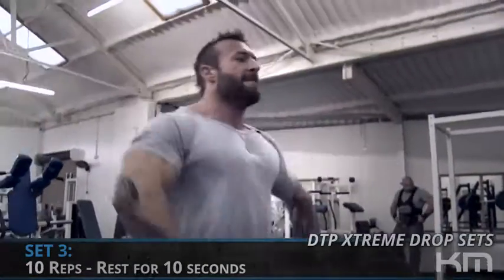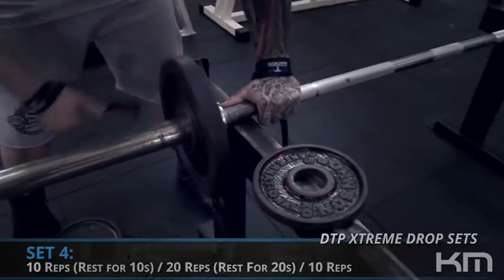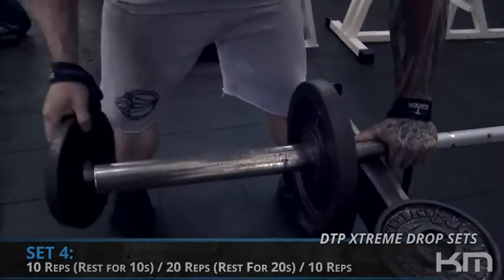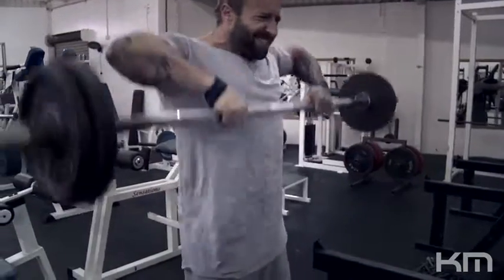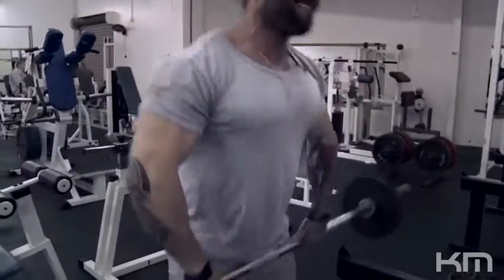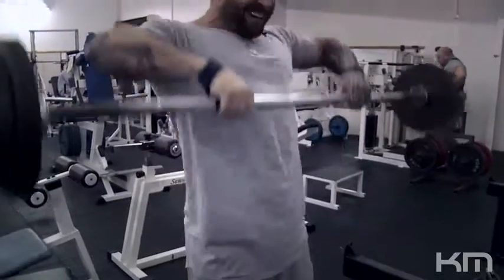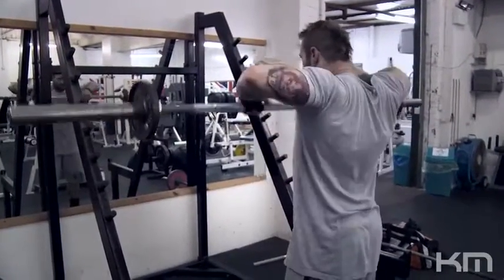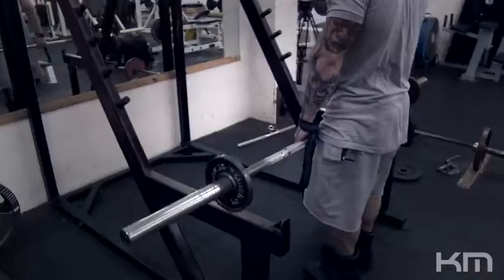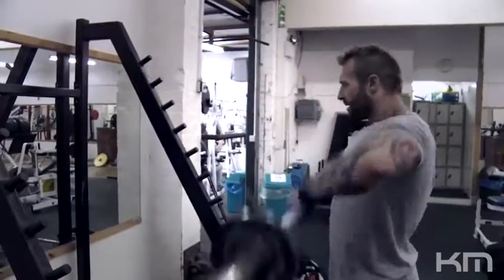Third set: we did ten repetitions to failure, stripped the weight down, did twenty. When performing upright rows — whether wide, narrow, or neutral — I never go all the way down until my arms are completely locked out, because you could stretch out the delts. Your range of motion should come from your delts or your back, not from your arms. Don't allow full arm extension or flexion at the bottom.